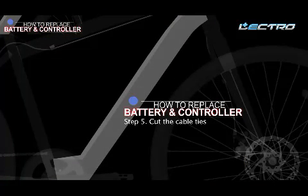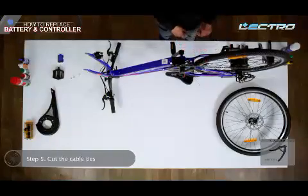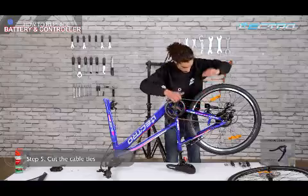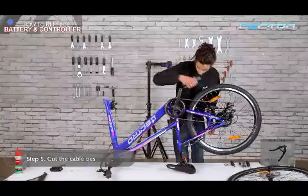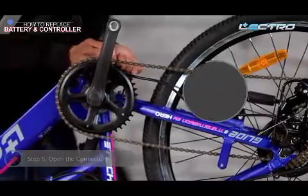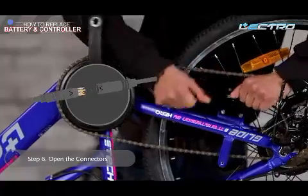Step 5: Cut the cable ties. Cut all the cable ties with the help of a cutter. Step 6: Open the connectors. Open all the connectors including motor, display, and throttle.